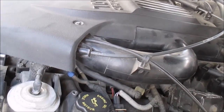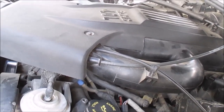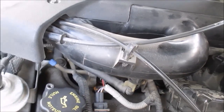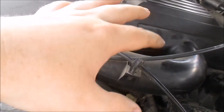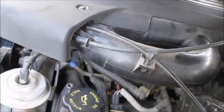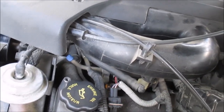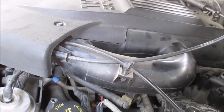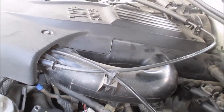Another way: you can pour water around where your intake is. If it sucks the water in, it'll bog the engine down. You can actually use water to find vacuum leaks, but I think the best way is to use a smoke machine to smoke out your intake.